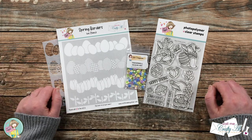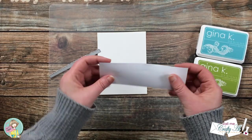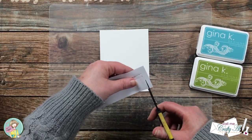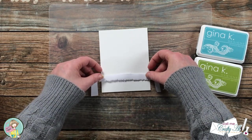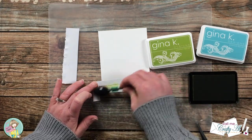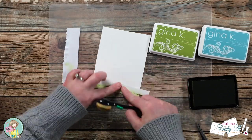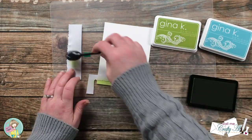I'm going to get started by ink blending the scenery for the background on my card. I am making a mask using a grass border die and a piece of masking paper — after I die cut it I have two pieces. I start with the outer edge and, with the grass mask in place, I use green ink to blend at the bottom. I then move the mask down slightly to create a second row of grass for a little more depth and texture.